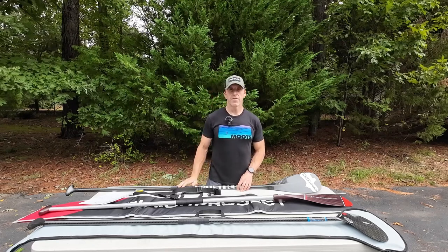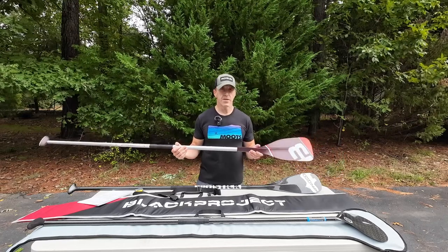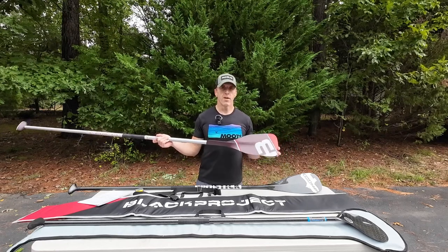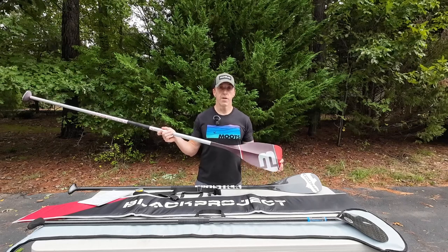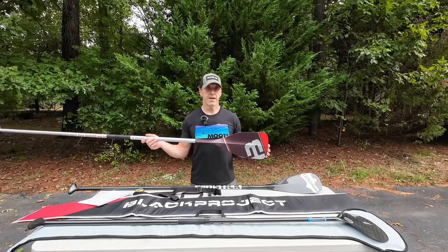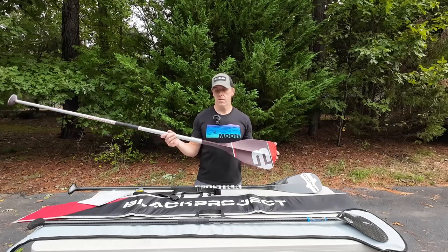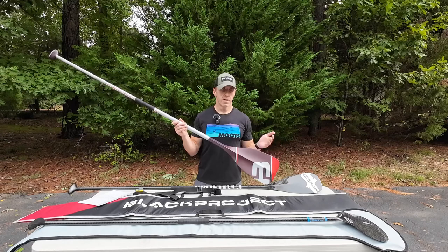With the Black Project Sprint X I'm paddling at around 60 to 65 strokes per minute, and I get tired with it, but I'm going fast because I'm getting a bigger blade in the water and able to pull harder — the paddle doesn't slip through the water as much as the Stingray does when pulling hard. But at my steady endurance pace — 5K or 10K pace — the Stingray is just as fast and doesn't tire me out. For a 200-meter sprint or 1K time trial I'm definitely using the Sprint X.